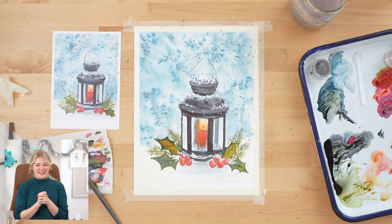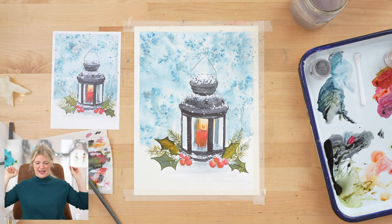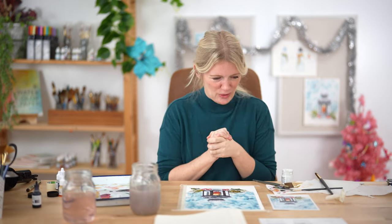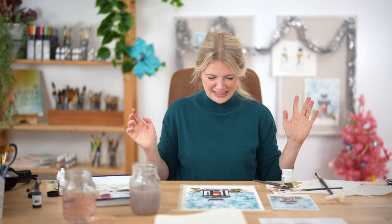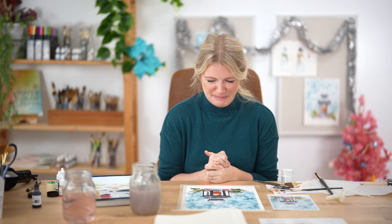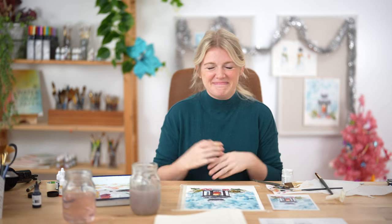And it's done — our snowy lantern is done! I hope that you had the best time painting this. You can see that with just some patience and a little bit of finessing, you can create really amazing paintings that you can feel. You can look at this and feel the snow and see the warmth — it creates that feeling of almost cozy cold that winter brings. Have fun with this and play with it. Thank you — this has been the best time, and I hope that you guys keep on painting no matter what. I'm so grateful and honored to have been your teacher. Bye!